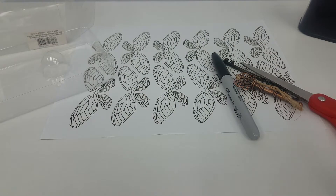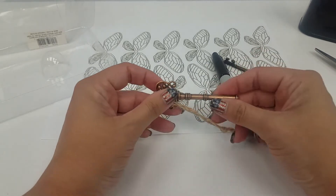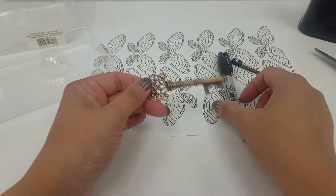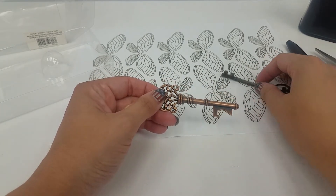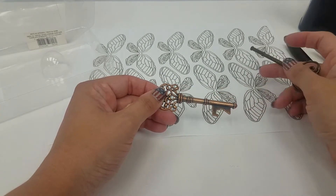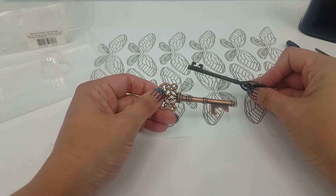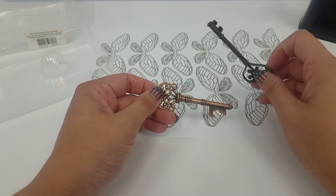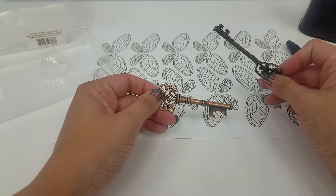So we are going to make some flying keys. I happen to have these left over from wedding favors, but you can find these in packs on Amazon for not too much money. I'm sure eBay as well, you might be able to find some at the craft store. I just had these lying around, so that's the ones I'm going to use.